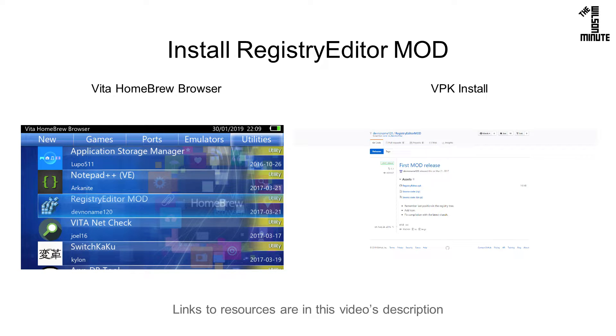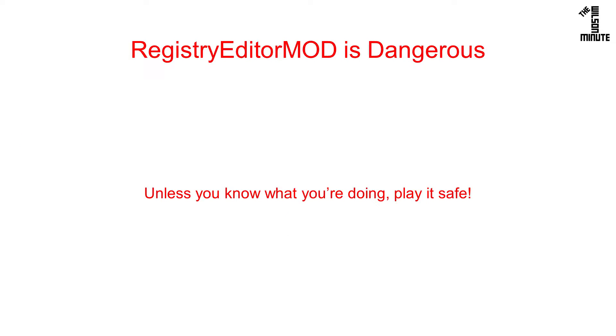You can install Registry Editor mod from the Vita homebrew browser or as a VPK. Registry Editor mod is dangerous — don't use it unless following trusted instructions.